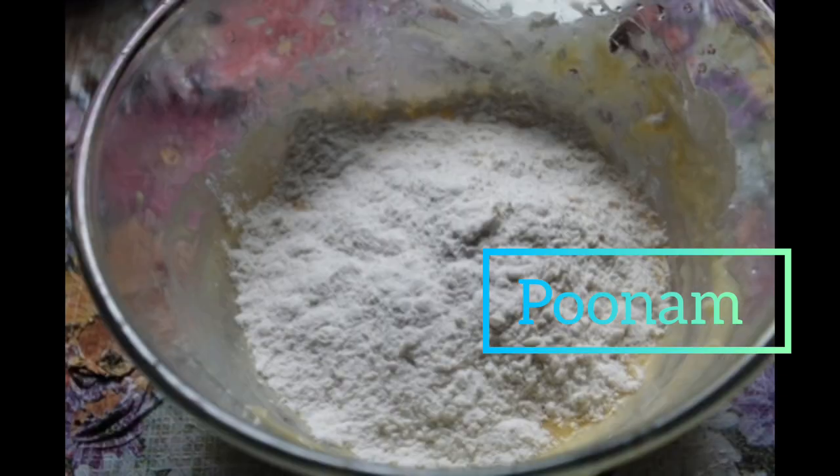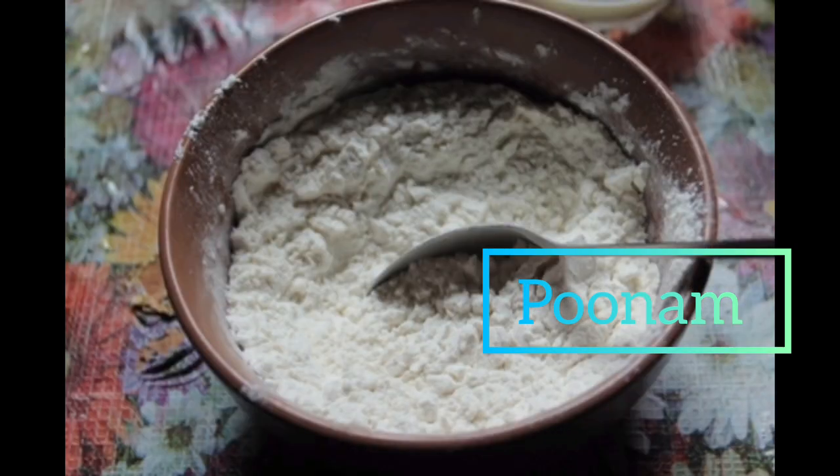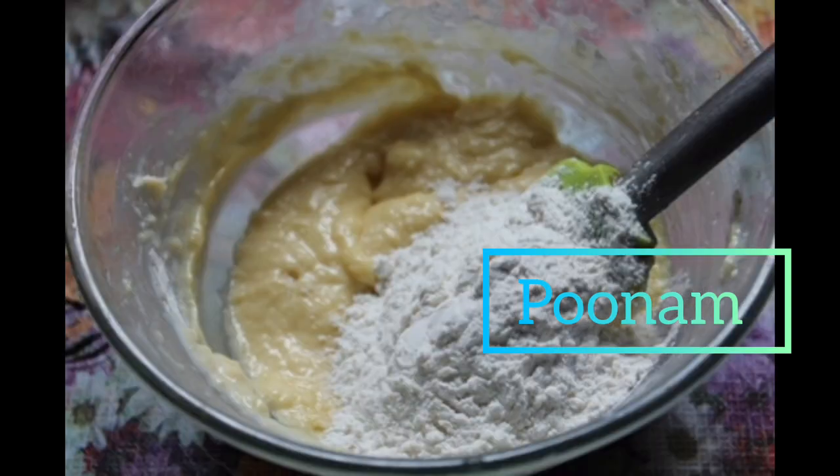Now I'm going to add my dry ingredients. The beating of the eggs and sugar was done on high speed, so now you're going to lower your speed to medium or low. In my bowl I've sifted two cups of cake flour, and to that I'm going to add a quarter teaspoon of salt as well as four teaspoons of baking powder.